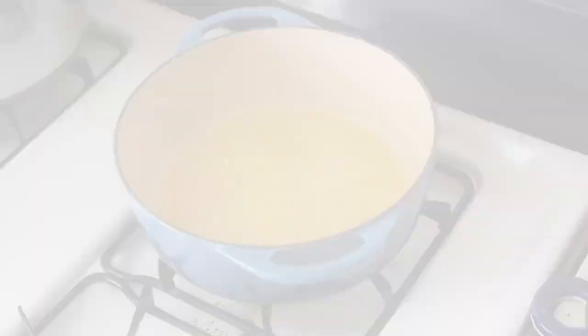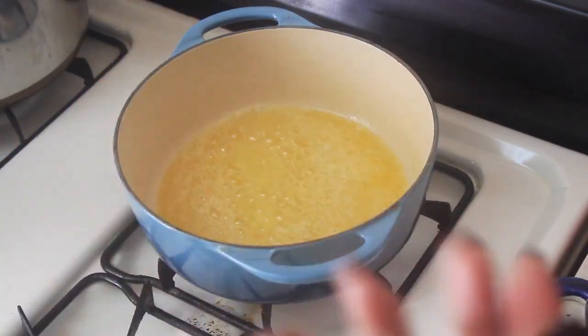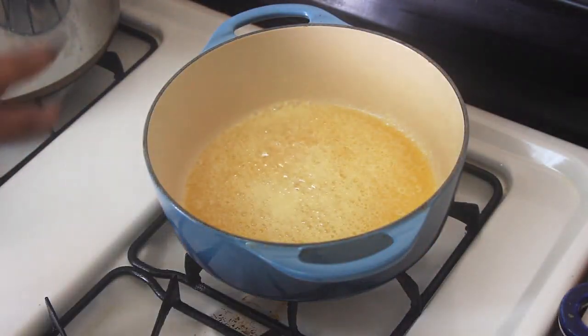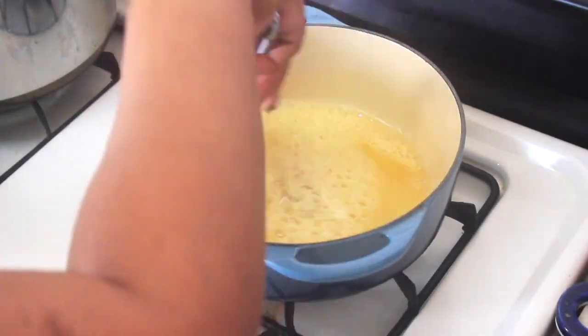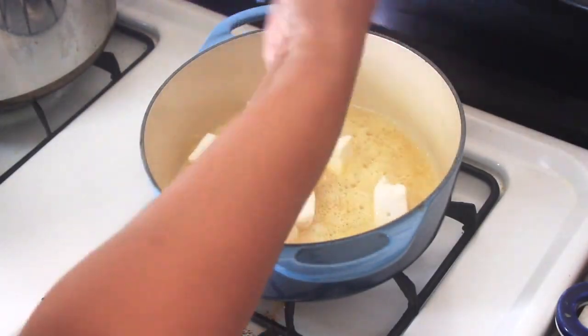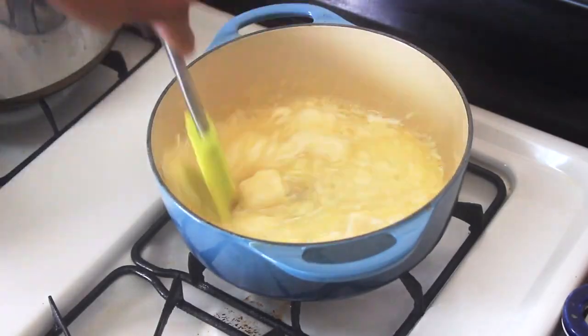Then we add in our keto marshmallows — two bags — and a pinch of salt, about one eighth of a teaspoon. Make sure to stir constantly once you add the marshmallows to prevent them from sticking to the pot, and to get a nice smooth mixture with everything combined.